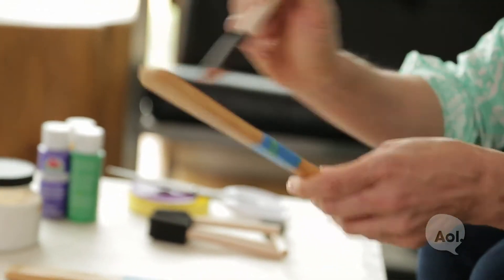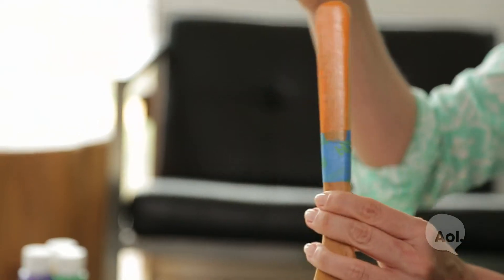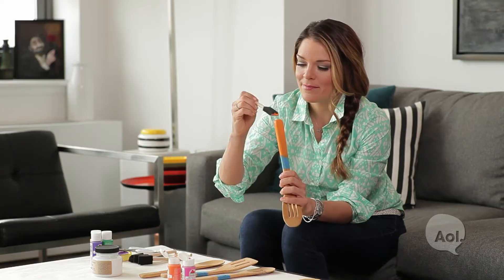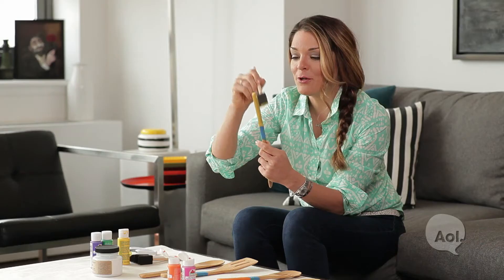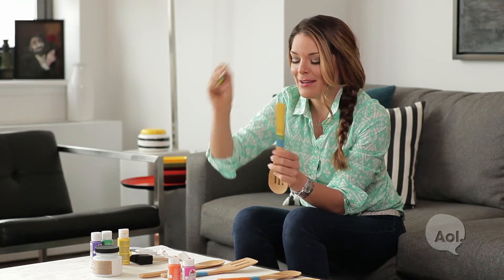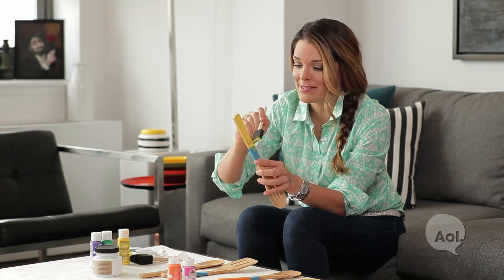Obviously you could buy colorful utensils, but the sets I've seen on the market are about 40 bucks. I think if you can make it for a lot less, it's worth it. If you're using wooden spoons with a really skinny handle, this DIY project is going to be a lot easier because you could actually just dip them into the paint.